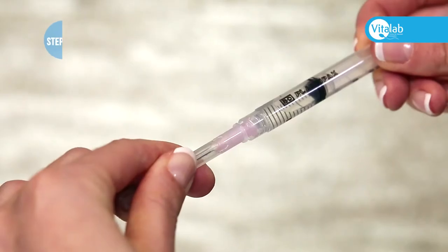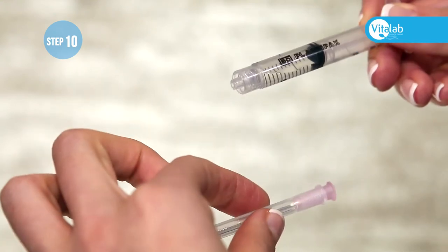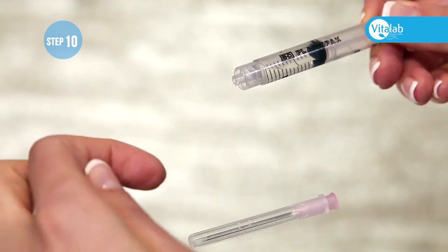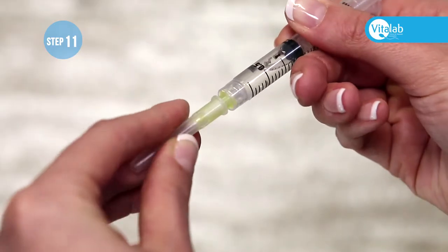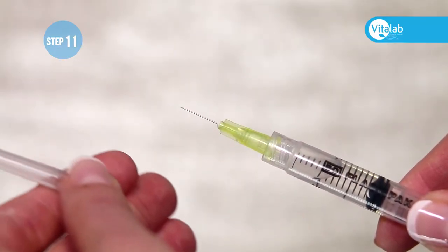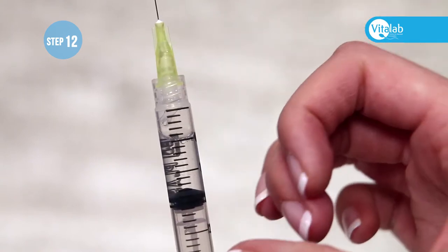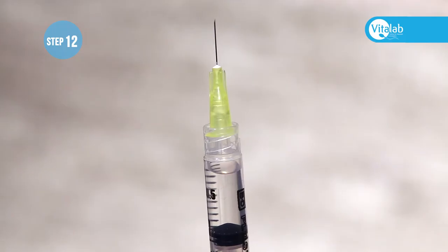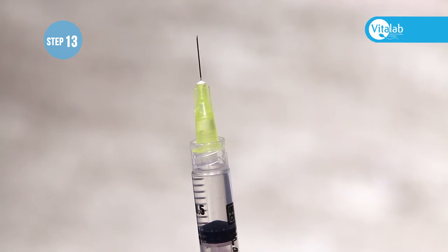At this stage, do not worry if there are bubbles in the syringe. Cover the needle with the plastic cap and remove the pink needle by screwing it off. Remove the small yellow needle from the packaging and screw it tightly onto the syringe. Remove the plastic cap, hold the syringe upright while tapping the syringe to get all the air to the top, then gently push the medication up until you see it appear in the yellow part of the needle.